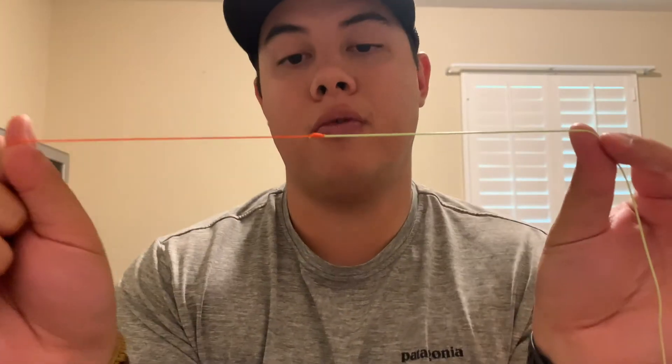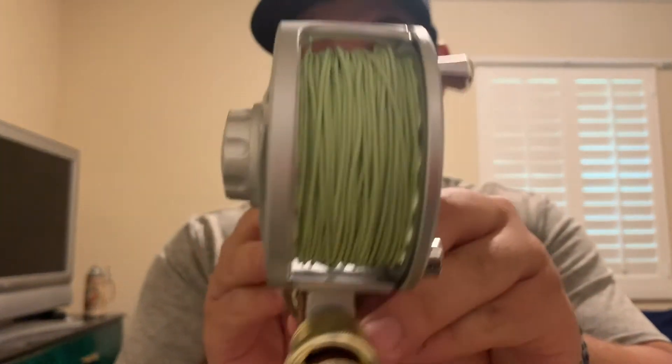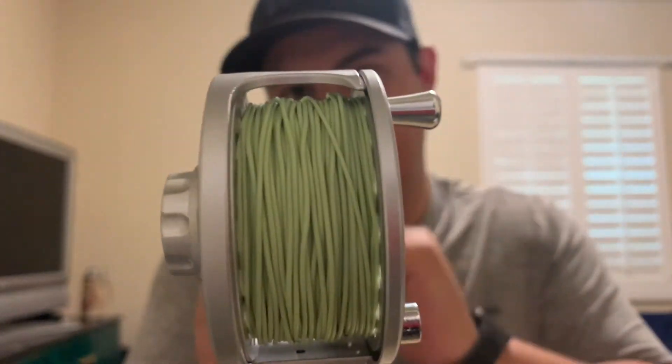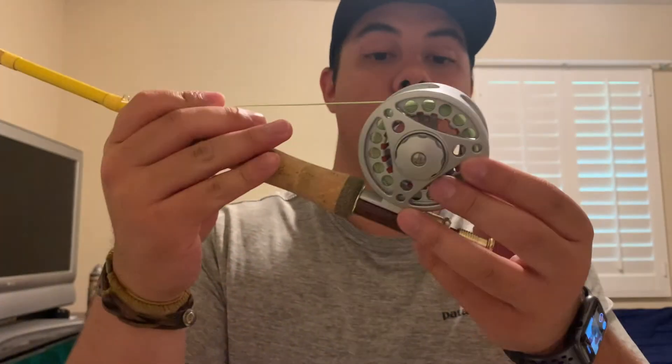Just like before with spooling on the backing, you'll go ahead and spool on the fly line now that it's attached to the backing. After what seemed like forever, I finally got the fly line untangled and put on the reel. As you can see, there's still a little bit of space between where the fly line is and the frame of the reel, which is pretty good. I estimated a pretty good amount of backing to put on there.